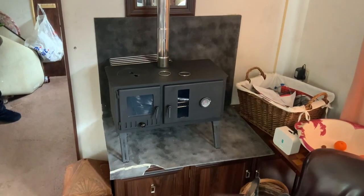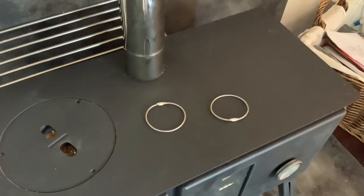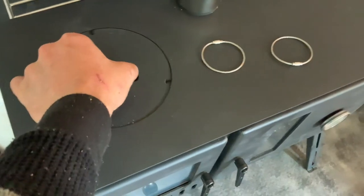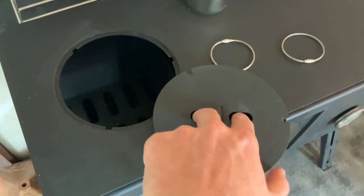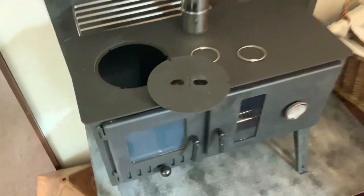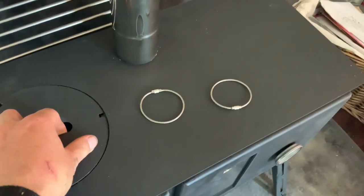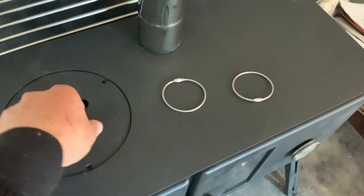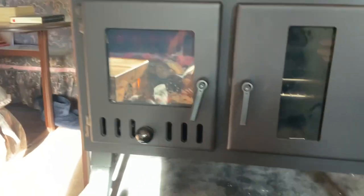Still no idea what those extra parts are for - not a single clue. Also, the lid on this comes off, but we don't have whatever tool you need to remove it when it's hot. I don't know why they don't include a tool for that - surely when it's roasting hot you're going to need something to put it on and take it back off. There's no way you could do that with your fingers, so I'm not sure why they don't include a tool.